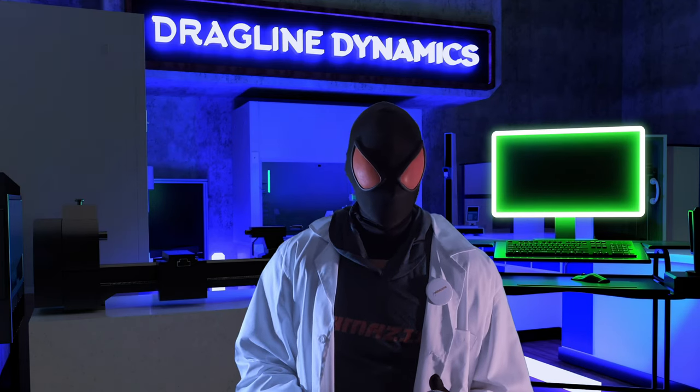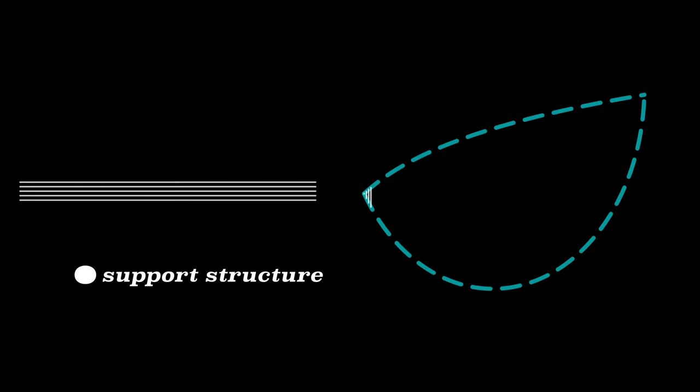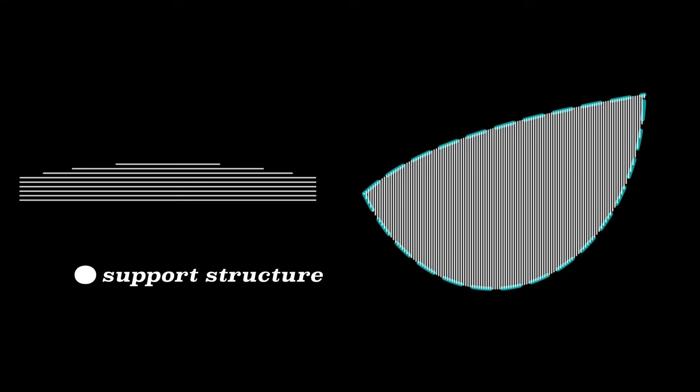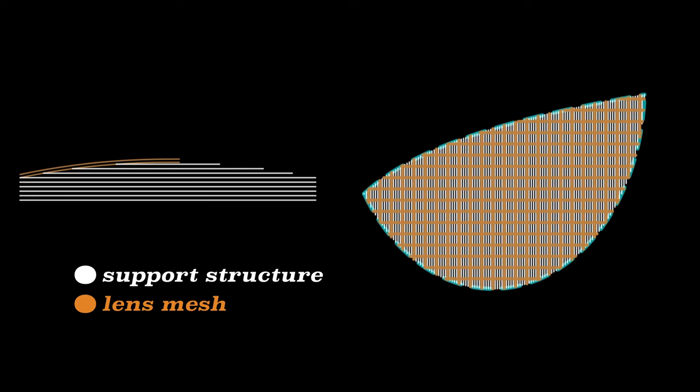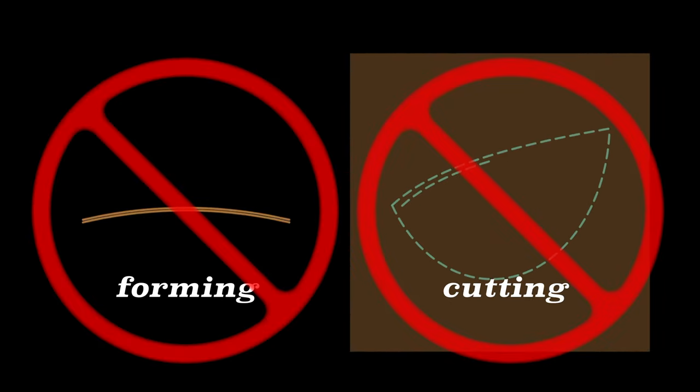I thought: what if all of those upper contoured layers made up the part itself? You could have a support structure printed with planar slicing, made of a material that does not adhere to your lens material. Then you could have two simple layers of a raft pattern — each with equally spaced parallel lines, orthogonal to each other — plus a solid border that pops into the lens frame. No forming or cutting required.